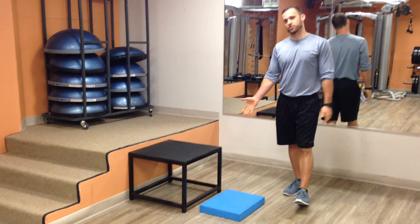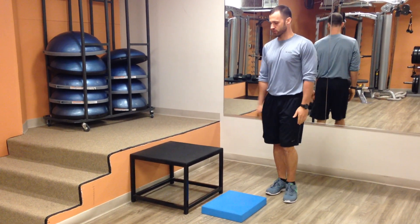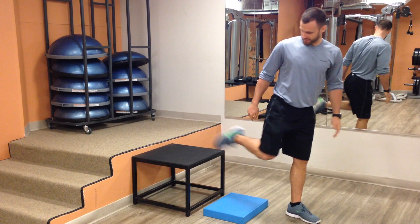It's called a couch stretch. Use anything that is at the level of a couch — I have a box here. So we're going to get into this position.